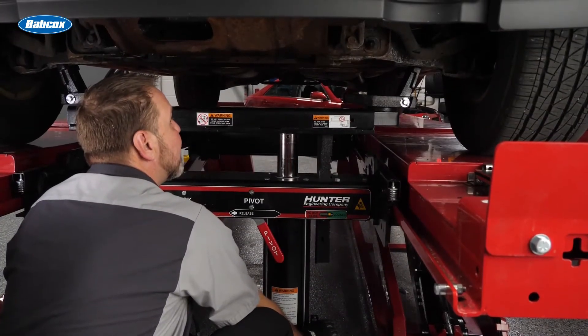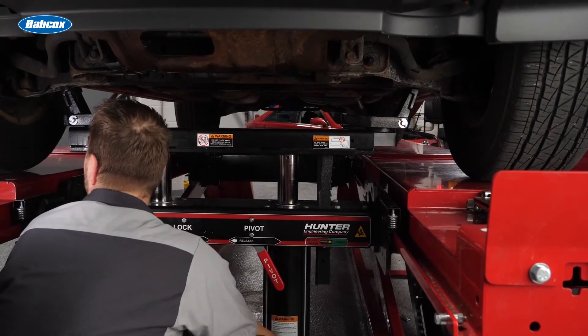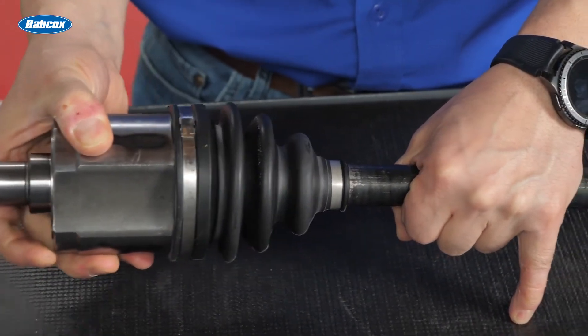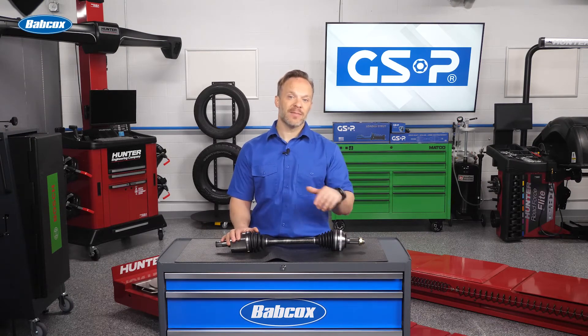Next up, it's time to get the vehicle in and on a lift so you can give a good visual inspection. The first thing that you will want to look at are the boots that cover the CV joints. Any rips or tears in these boots will allow the grease to get out and dirt to get in. Once dirt or water has entered a CV joint, it will cause damage to the bearings and the bearing surfaces in the joint and it will need to be replaced.